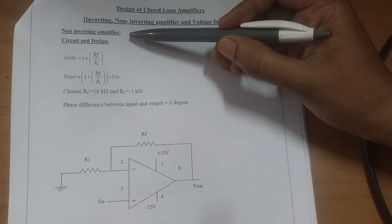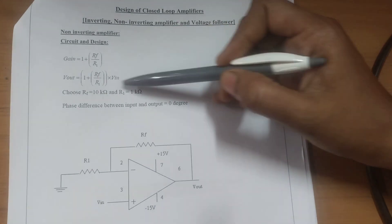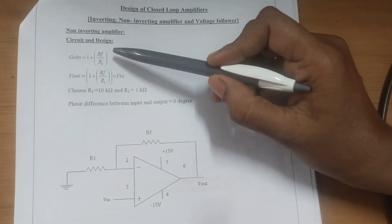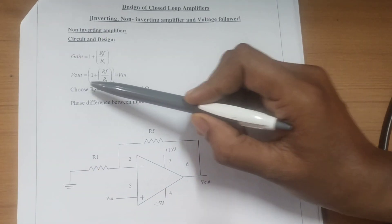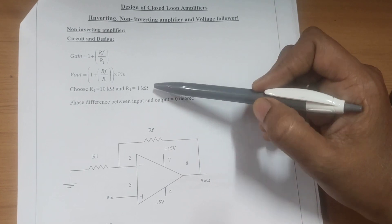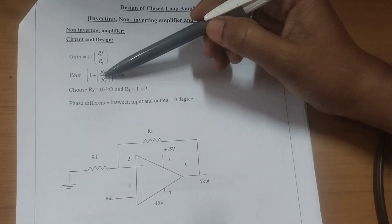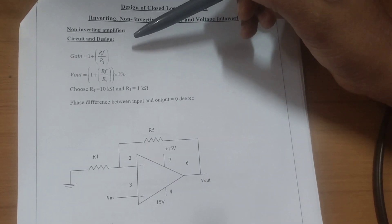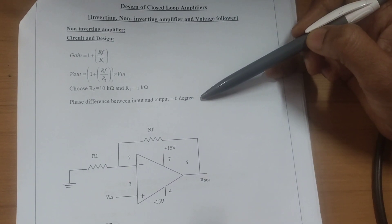First, let us start with the non-inverting amplifier. The gain is calculated as 1 plus RF by R1, and the output voltage is calculated as (1 plus RF by R1) into the input voltage. The input resistance R1 is chosen as 1 kilo ohm and the feedback resistance RF is chosen as 10 kilo ohms. The phase difference for the non-inverting amplifier will be 0 degrees.